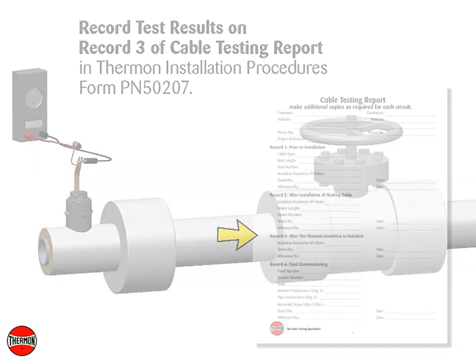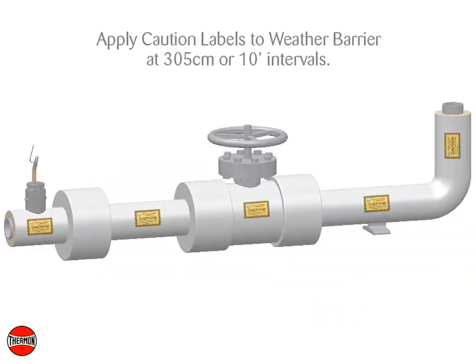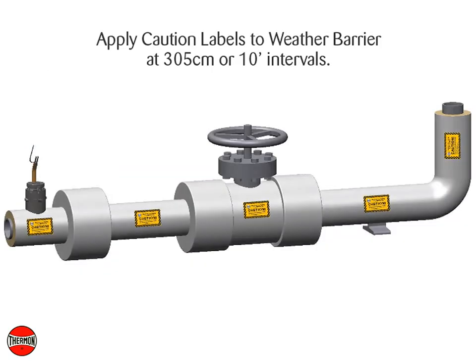Apply caution labels to the insulation weather barrier at 305 cm or 10-foot intervals.